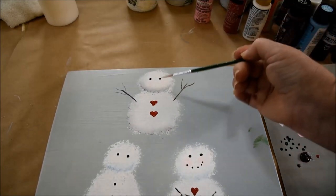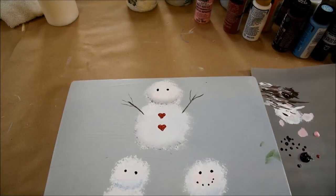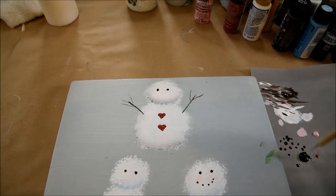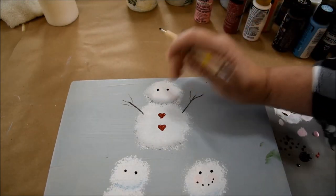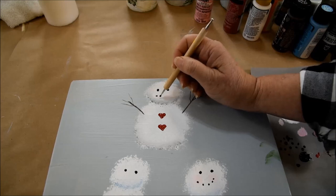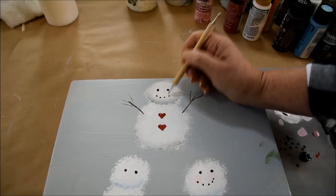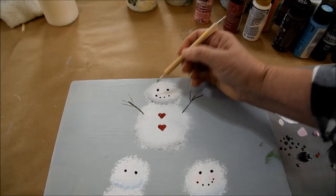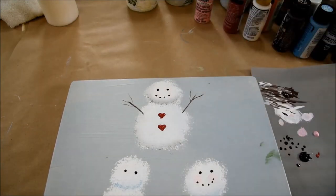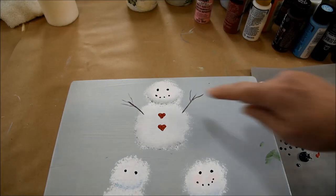Now we'll go ahead and do this snowman's little mouth. Using the same stylus, we're just going to dot it — just little dots. You can see his little cheeks there. We're just going to put the little dots right there. Now we want him to be a little cheerier, so we'll give it a little more tilt up. And there is his mouth.